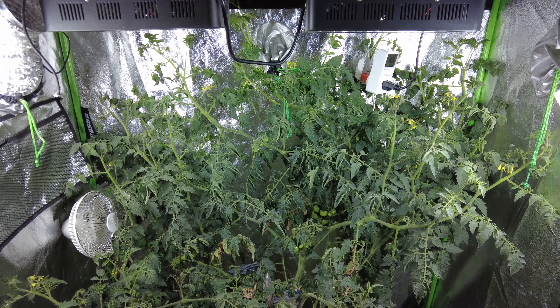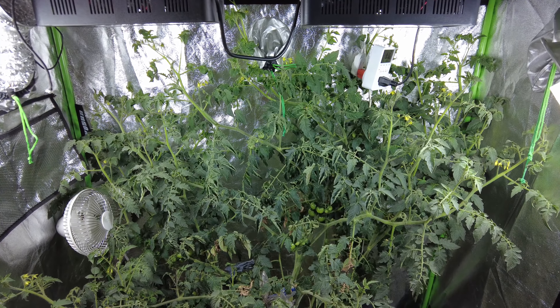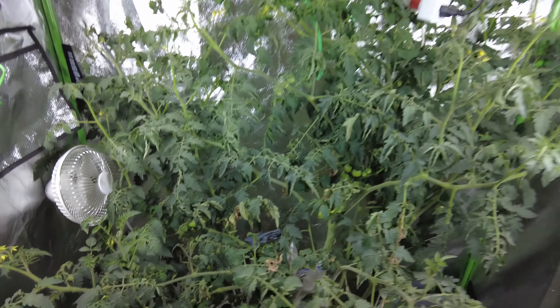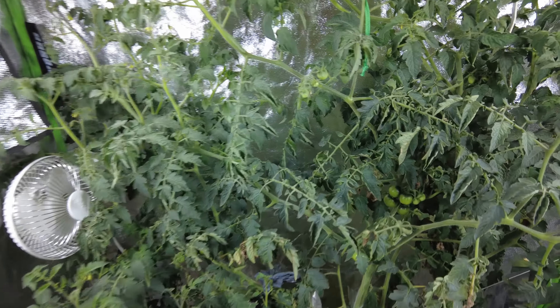Just a quick update video on the small grow tent. I no longer have the lettuce down there — I did remove it. I had a couple of the heads start to bolt, and I think it's because of nutrients — I think I had too many nutrients. I don't think the tent got too warm on the inside, but it's possible. Anyway, the lettuce project is done for now.